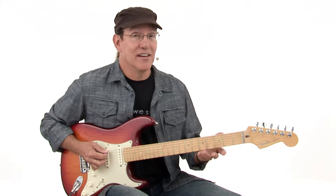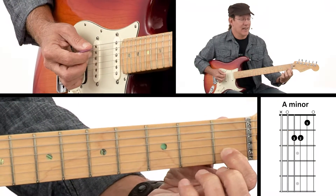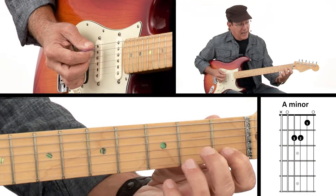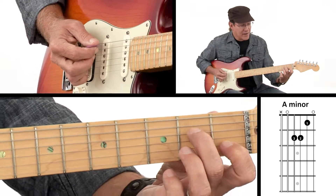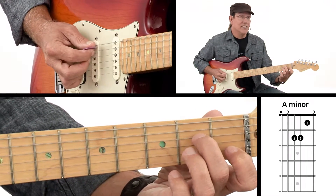Let's look at our A minor chord. You'll see a similarity here between this and the C chord that we played. If you start with your first finger on the second string, first fret, and then your second finger reaches over to that fourth string on the second fret again — it's just exactly like we did the C chord.